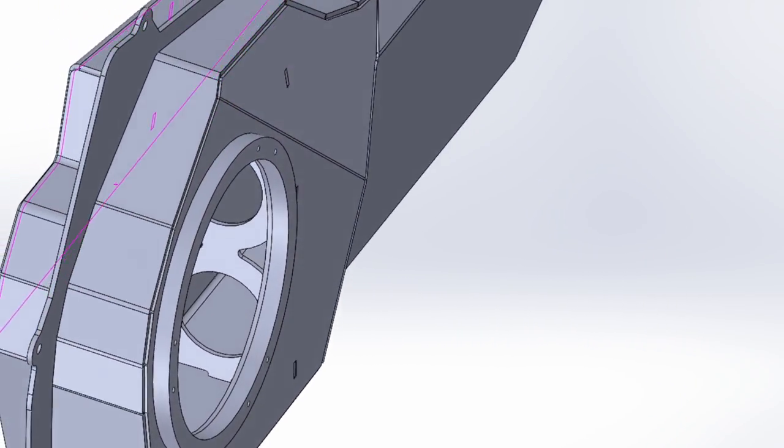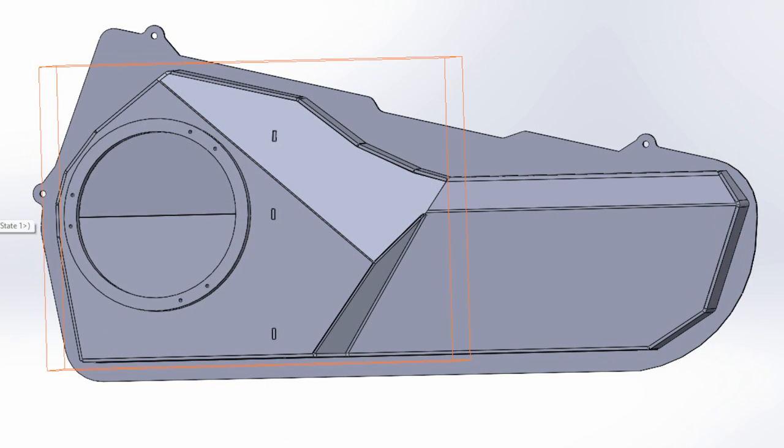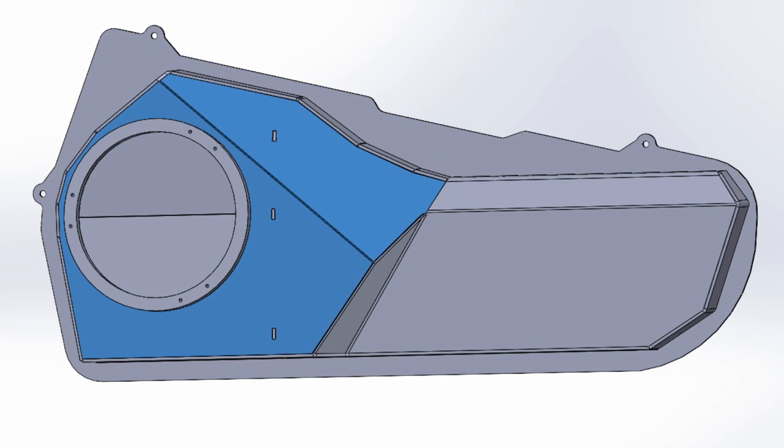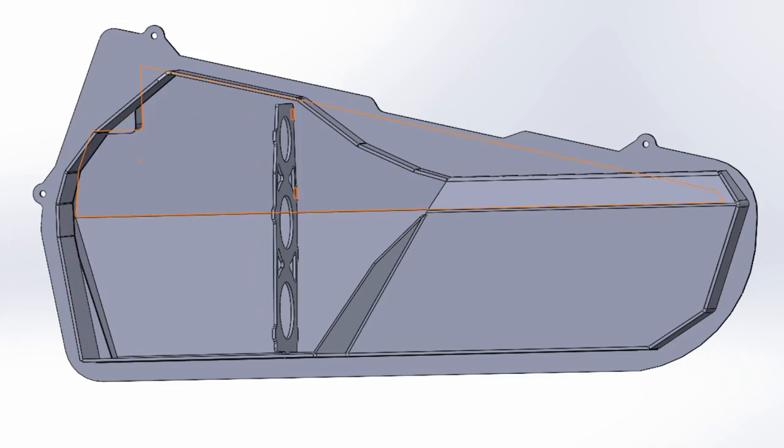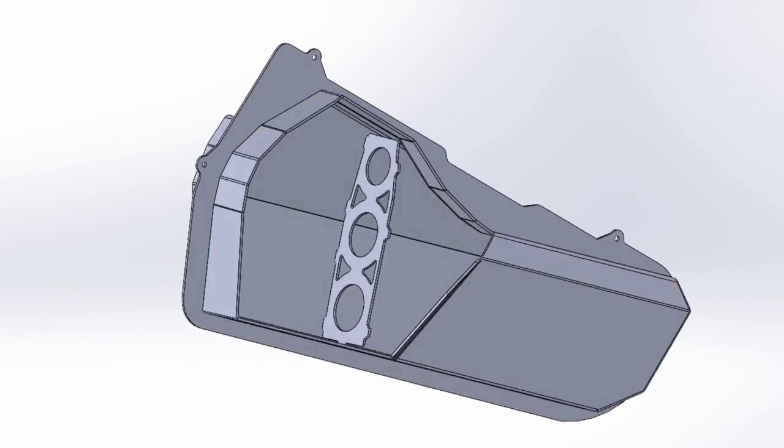Actually I was so confident in this design I ordered parts for both sides, so it better be a good one this time. I will let you know how it goes when I assemble the new parts. But as for this time, this was all — please subscribe and hit the thumbs up.